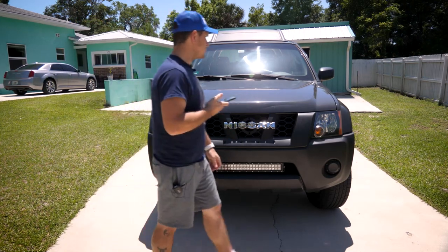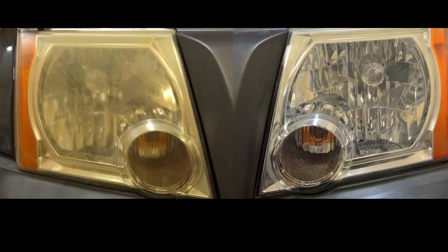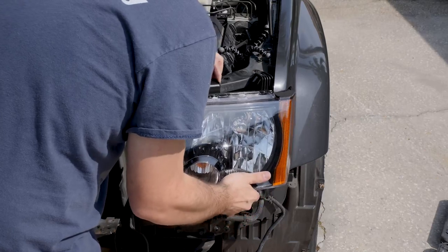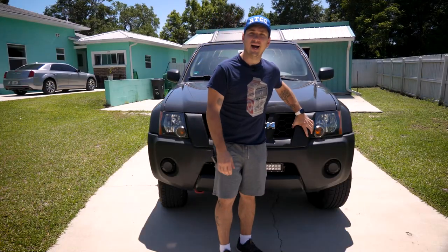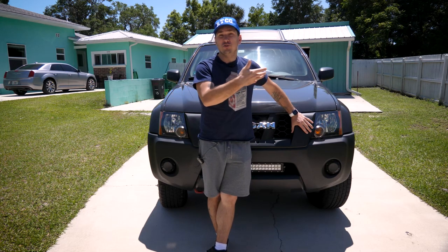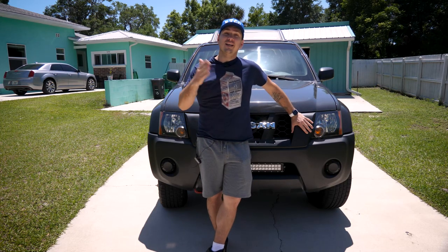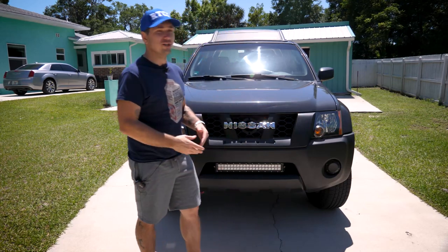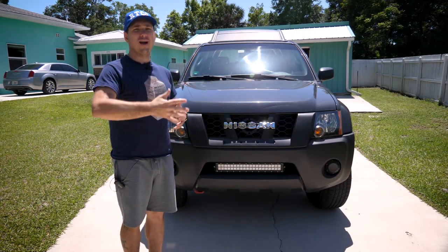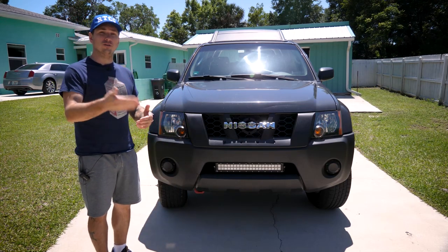Speaking of the front end, I've done two separate jobs to my headlights. I originally restored them back on July 3rd, 2016, and then I ended up replacing them on April 6th, 2019. I cannot speak highly enough about headlight restoration kits — they've gotten so good. Once you do the UV protecting and keep up on that, they're going to stay fresh for years. I made a mistake and I skipped the UV protection when I first did the restoration, so they did start to yellow about six months to a year after the restoration, and that's why I eventually just decided to swap them out.